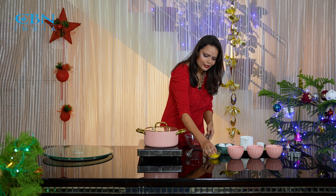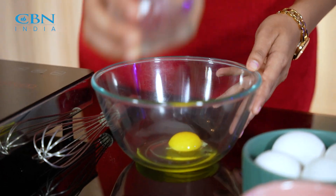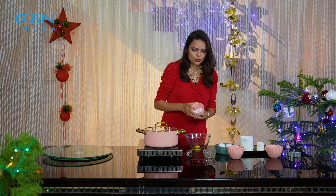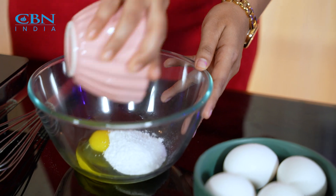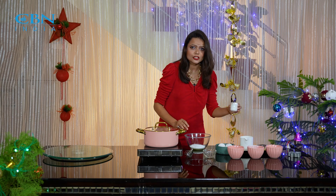Let's start making this. For this I am going to take 1 egg. It's the powdered sugar which you can see in this bowl. Now we will add 1 teaspoon vanilla essence.